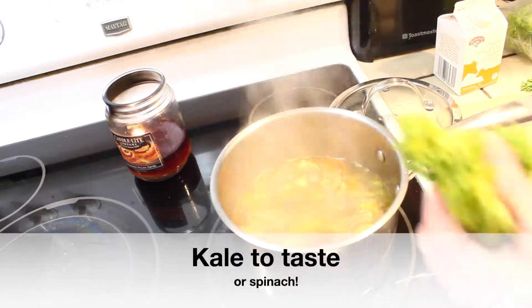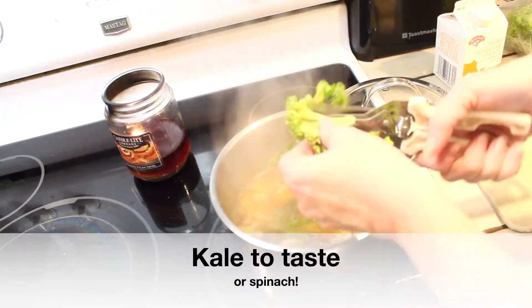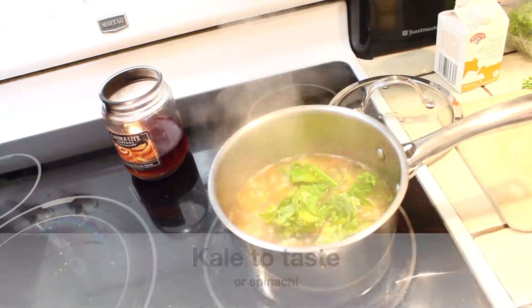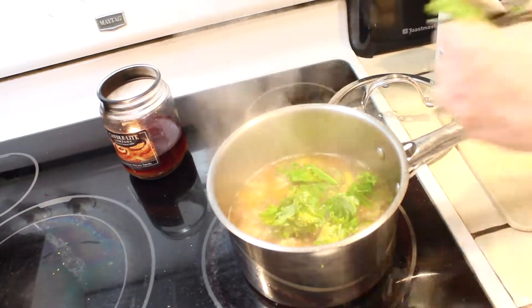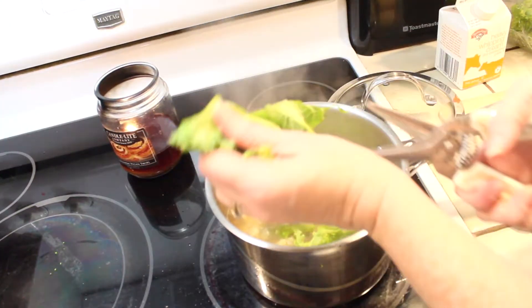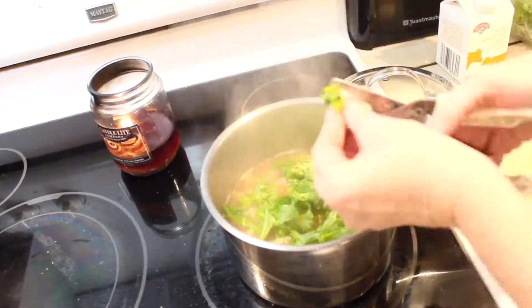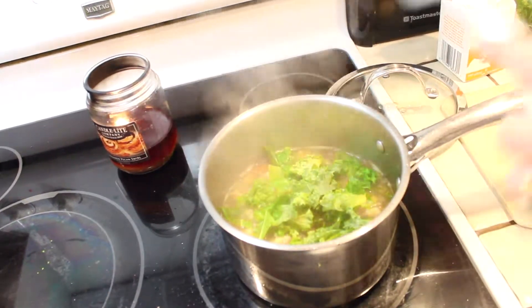Once the broth is really boiling and I'm almost done with the soup, I'm adding cut up kale. If you don't like kale you could use spinach or just skip the entire step, but I love kale so I'm cutting it up with scissors and when there's enough in there that I think is a good amount, I stop.